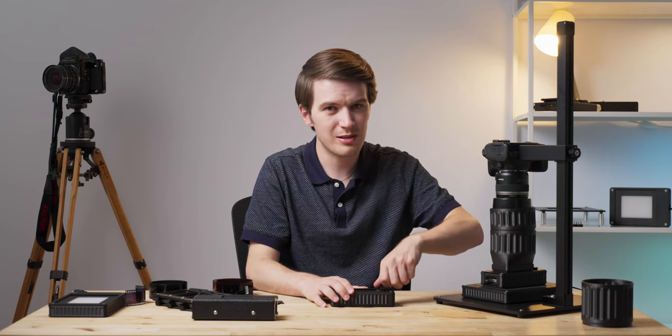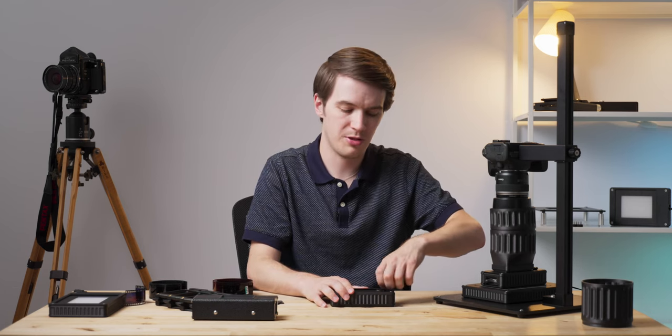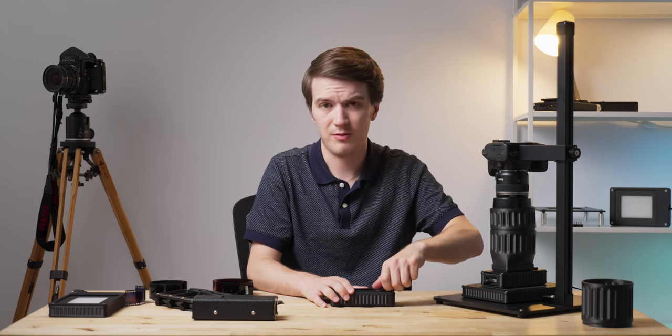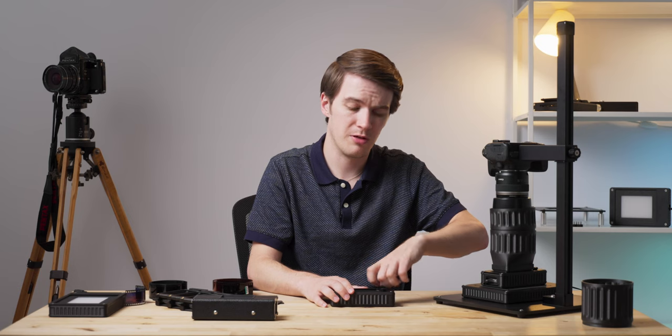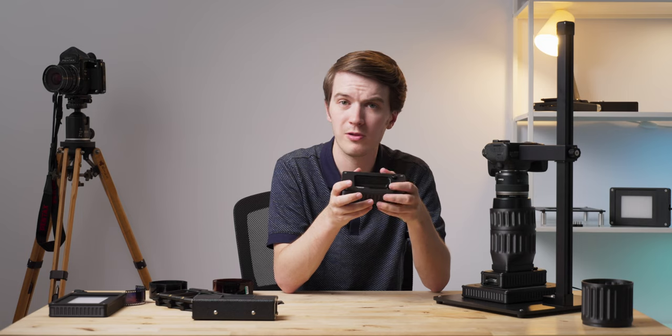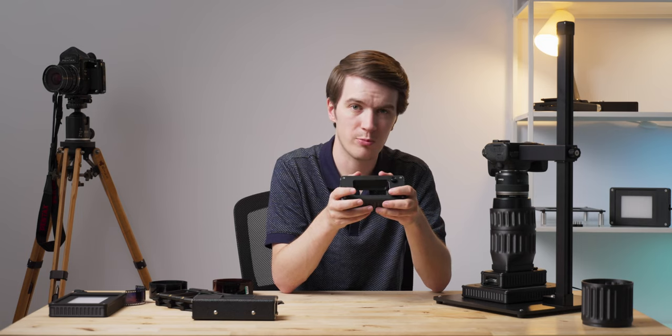You might notice this is pretty similar technology to our ProFilm Carrier 35, and that's because it is. Many of the features from the ProFilm Carrier 35 have been built into this new Basic Carrier, really offering you pro features at a more basic or entry-level price point.